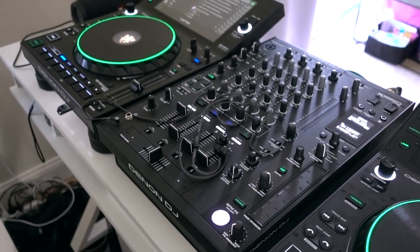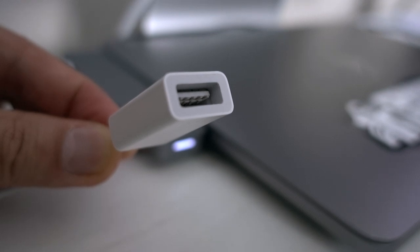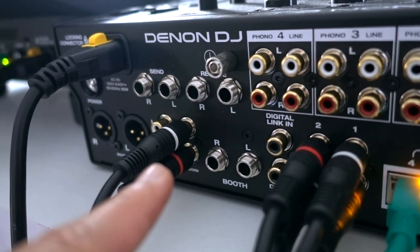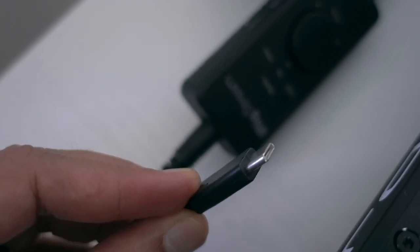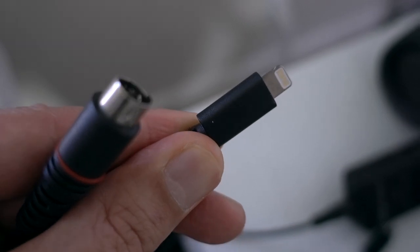The DJ setup — in my case it's the Denon SC6000, but you can use any controller or setup you want. As far as the computer goes, make sure you have USB inputs. In my case it's Apple, so to connect my equipment I need some dongles as well. My sound card is a very cheap and simple one — it's this one by iRig. It takes a signal from my line output from my DJ mixer and goes into a USB connector, which I connect to my computer. It also comes with a lightning port cable connection to go directly into my phone. I had originally bought the sound card to get perfect sound out of my DJ mixer for Instagram Live use.